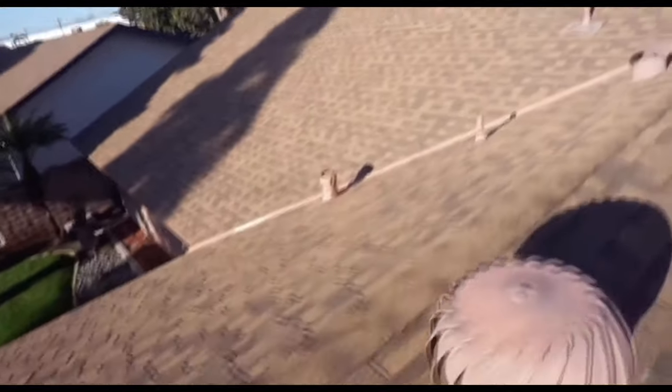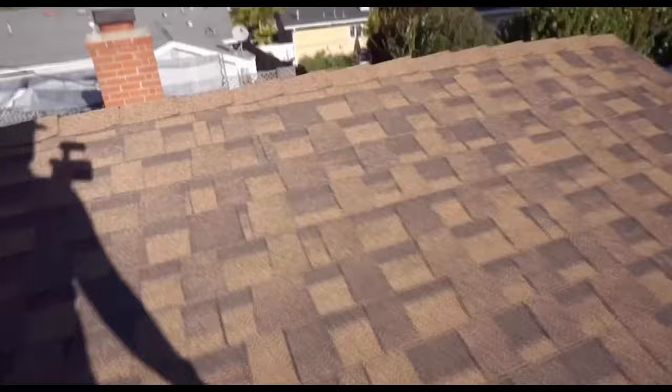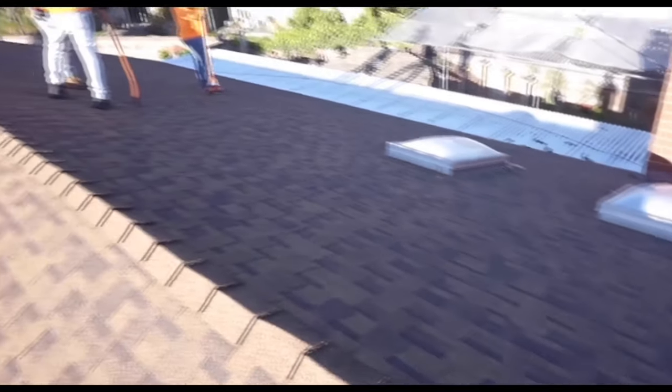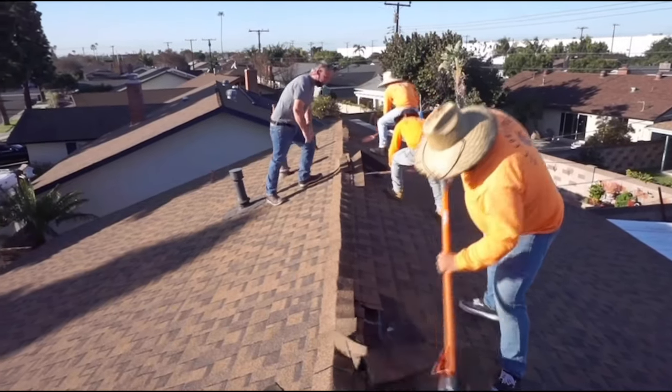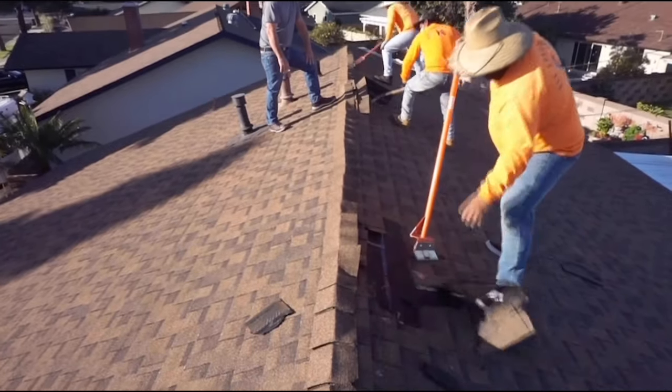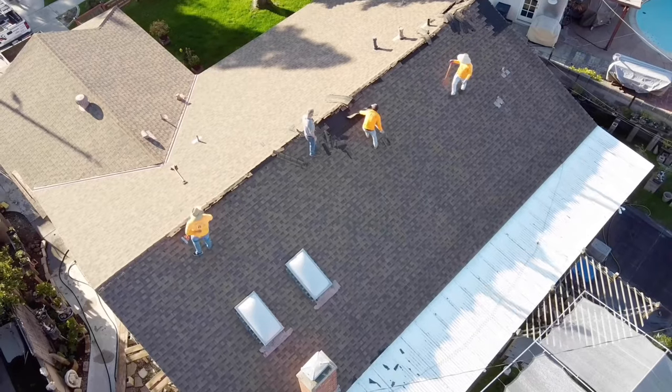The homeowner actually installed this roof himself about 30 years ago with the guidance of some construction friends. He did a really great job and it held up really well. The original roof was a wood shake and he tore it off himself and installed plywood. In California you can have up to three layers on a roof, but since we were installing an Owens Corning Duration Cool shingle that lasts up to 50 years, we decided it would be best to start from a clean slate.